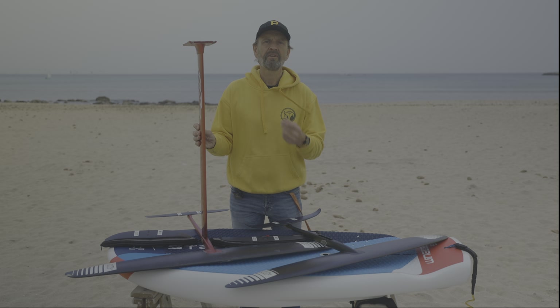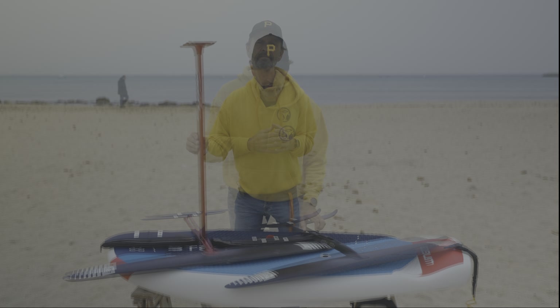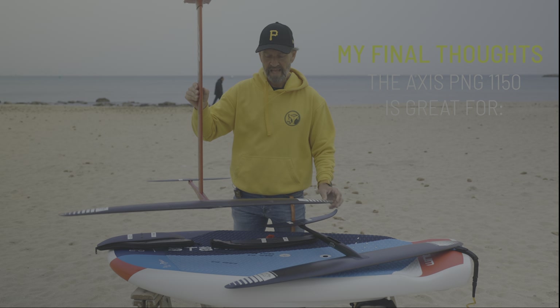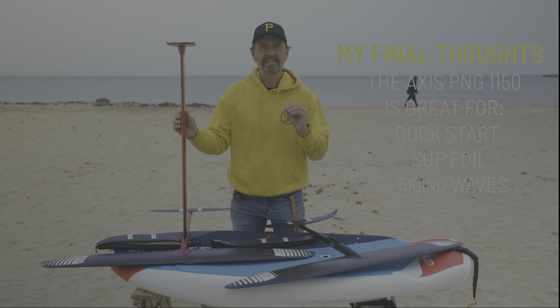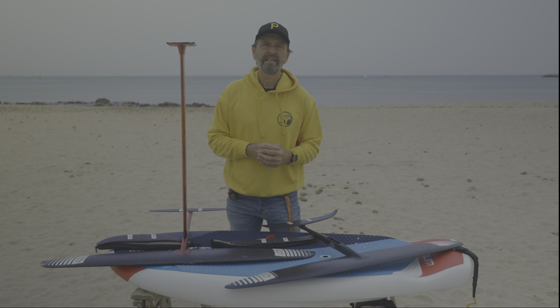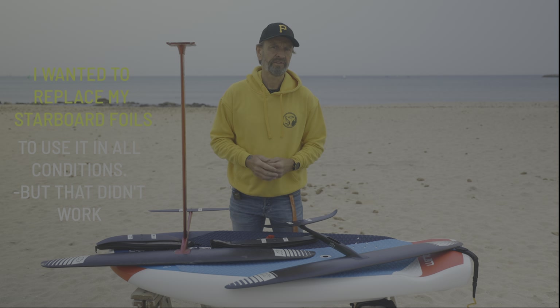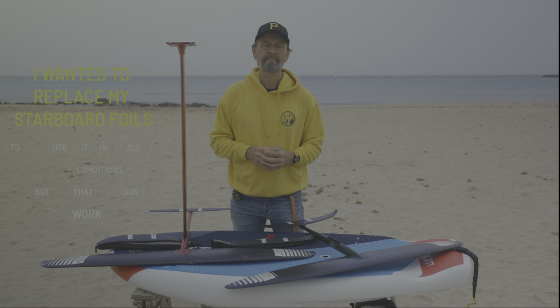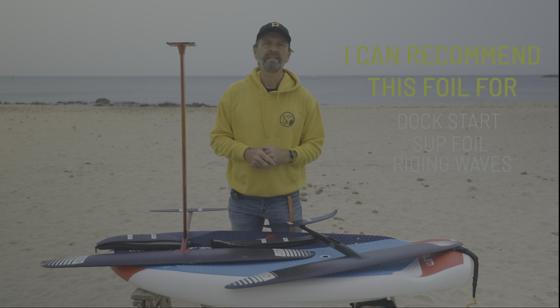It just takes a lot of attempts and a lot of training to learn. Clearly the wing is versatile in different disciplines, but not in all. My verdict: the Axis PNG 1150 is best for dock start, sub foil, and riding waves — in these disciplines the wing works exceptionally well. But it is not great for normal riding where there is lots of turning; the width and profile of the wing hinders you from having a blast. I assumed it would replace my Starboard foils completely and work in all conditions, and this led to my disappointment. So in conclusion, anyone who wants to do dock start, sub foil, riding waves and downwinders — this is a really, really great wing for you. I can recommend it.